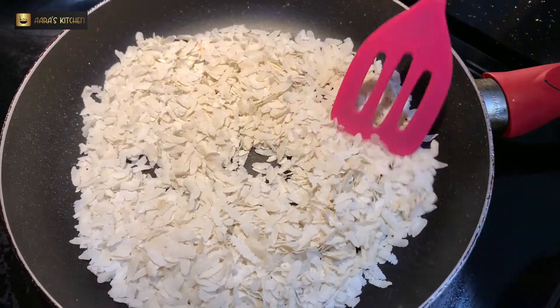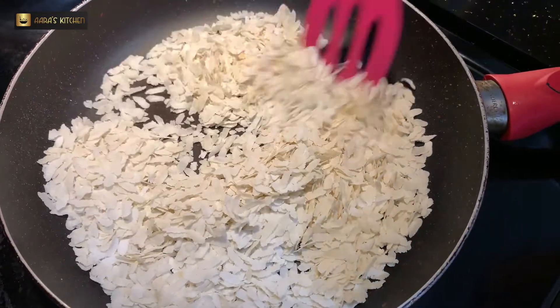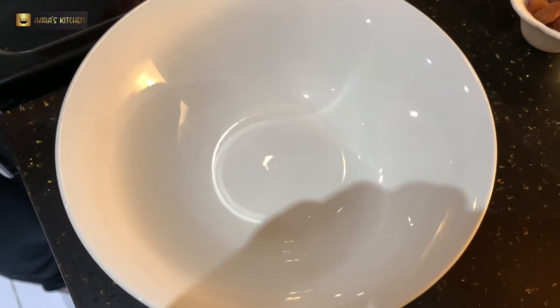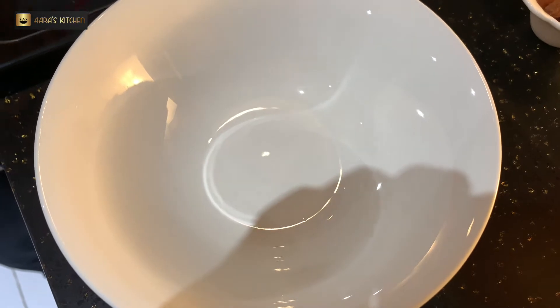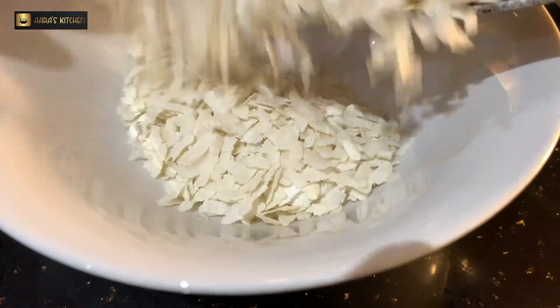We are going to dry roast the flattened rice to get a nice crisp and crunch, and at the same time cook them so they will not be raw anymore. I roasted them on medium flame for about three minutes. I'll take them off into a bowl and let them cool down for around two to three minutes.